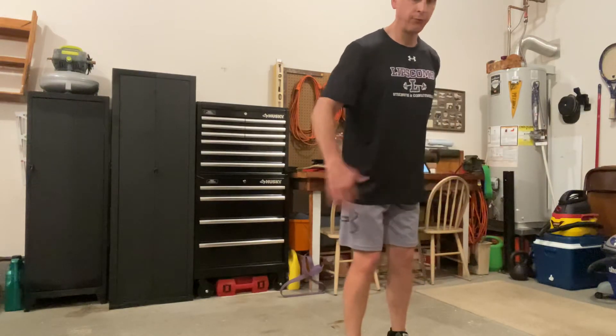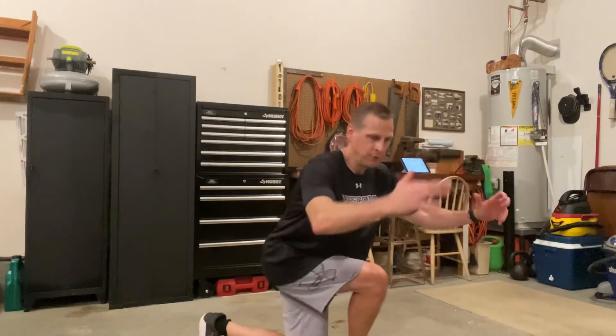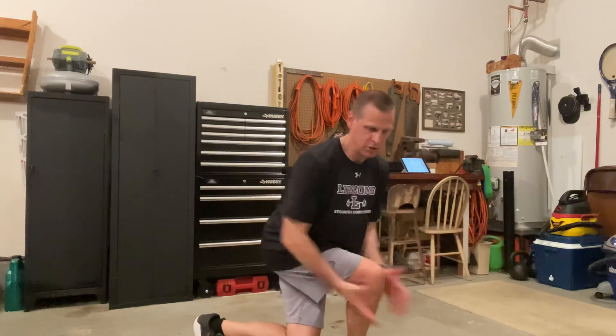Left leg: bring it as far back behind my right leg as I can go, drop down, feel the stretch in my right hip. I'm not shifting forward.